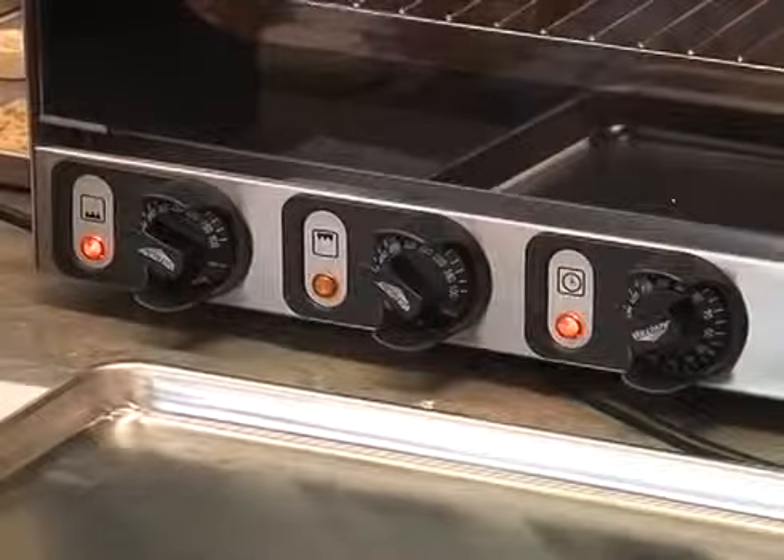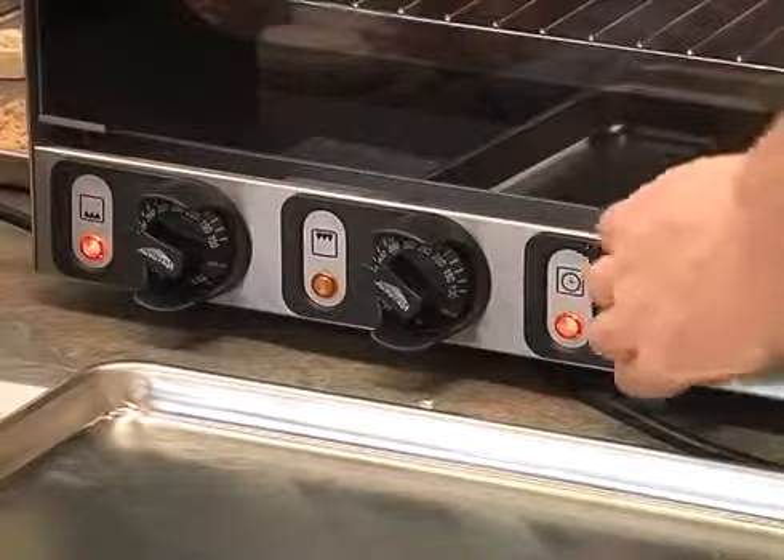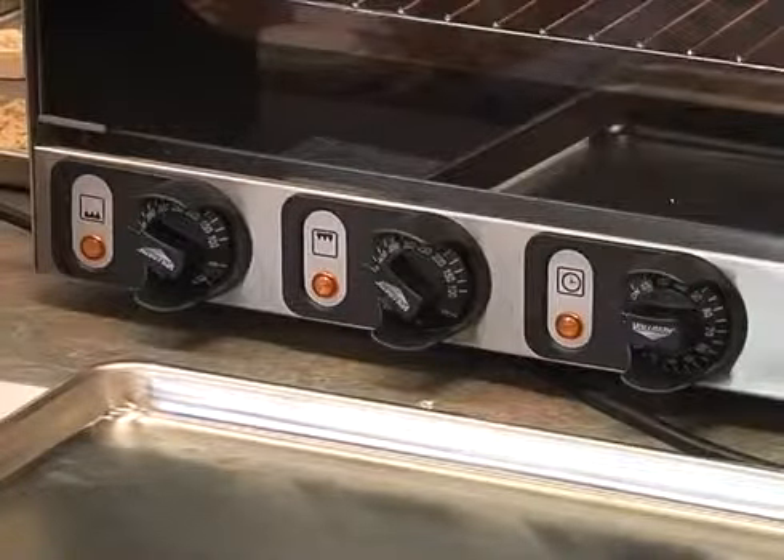This one does have a 100% on setting — if you go past the timer, there is a 100% on position. It's a small specialty oven. We're going to use it just to expand offerings, be portable, flexible.